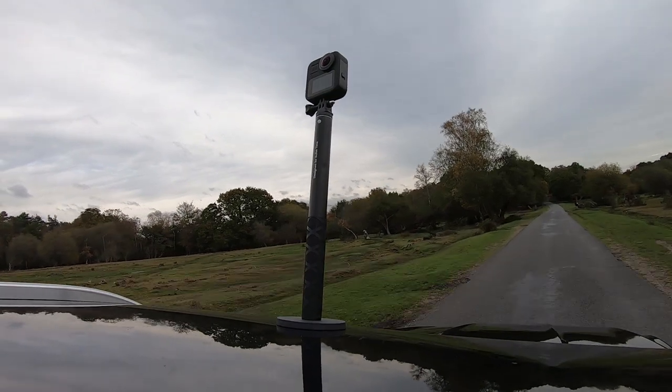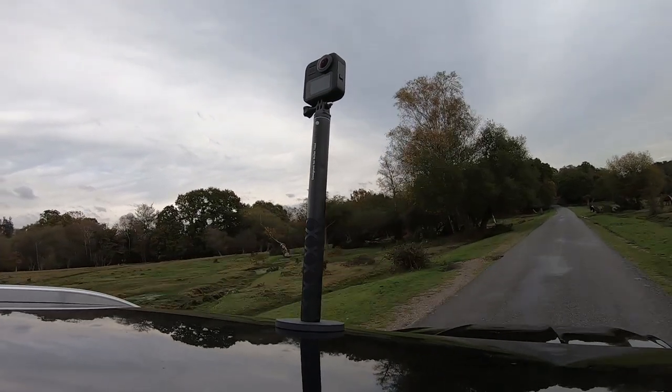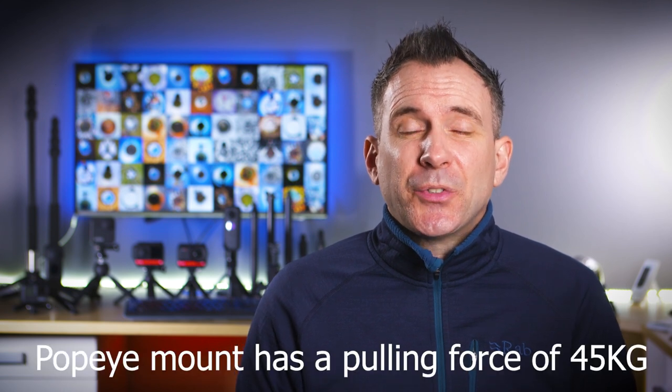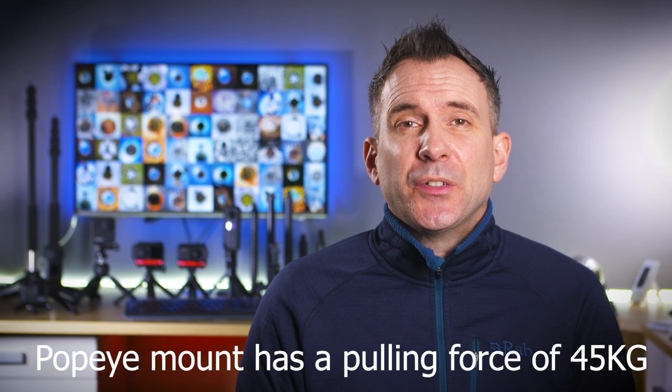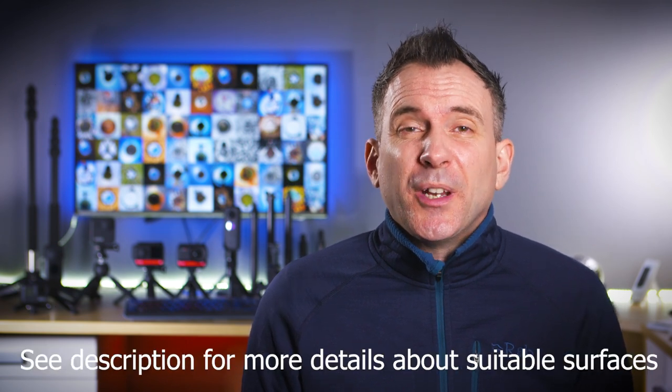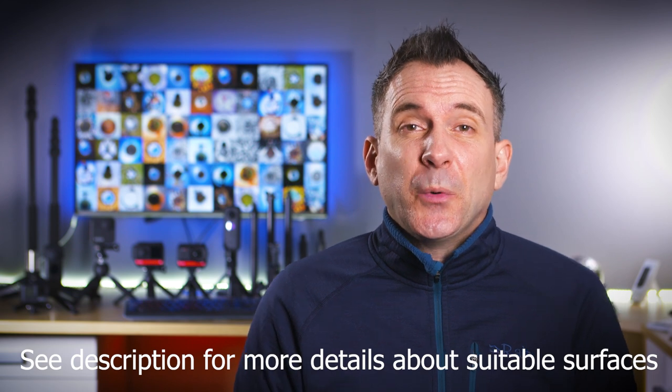You might feel the Bushman is more likely to damage a car because the magnetic mount comes down with quite a thump when you attach it to the metal surface. A magnetic mount will only stick to magnetic surfaces, so it's no good on cars made of aluminium or carbon fibre. The manual doesn't state the pulling force of the PGY-TECH mount so I can't compare exact figures, but it just feels really secure.